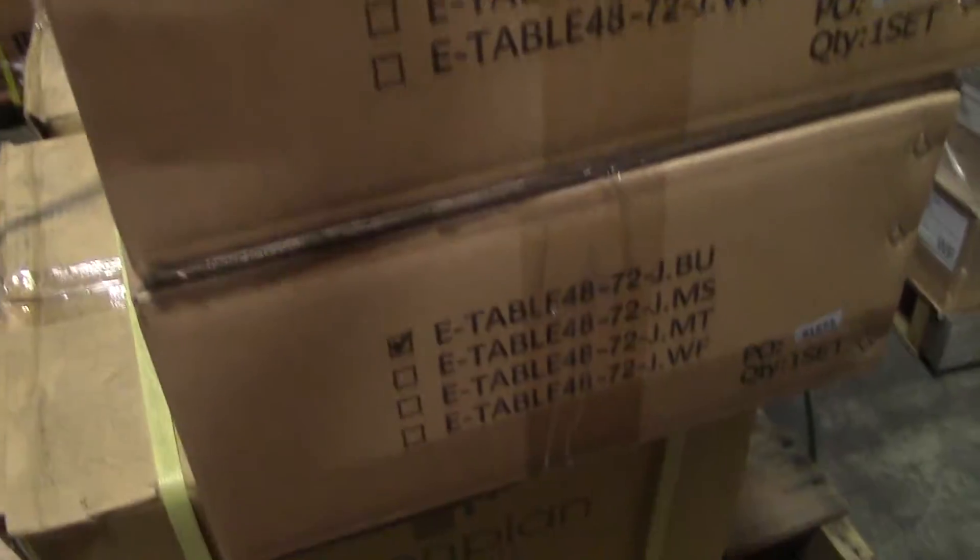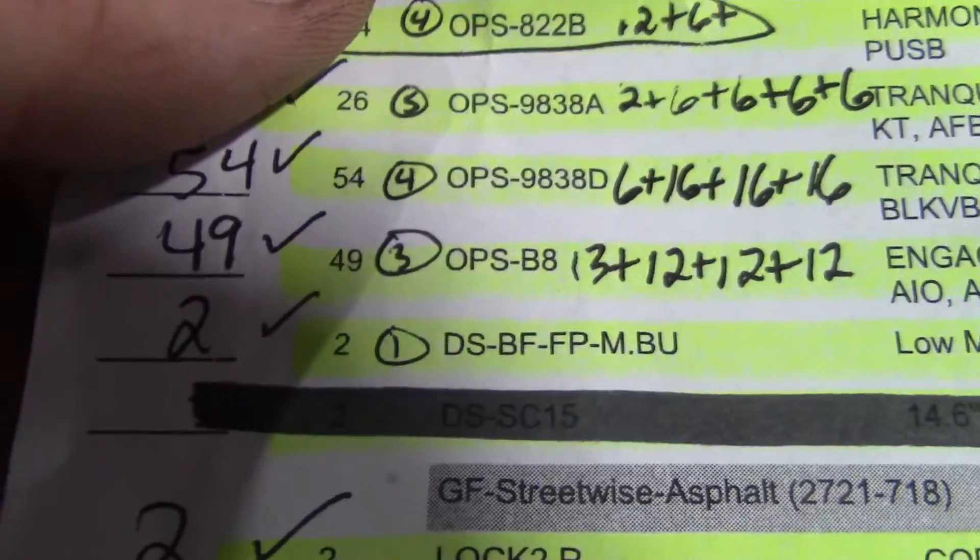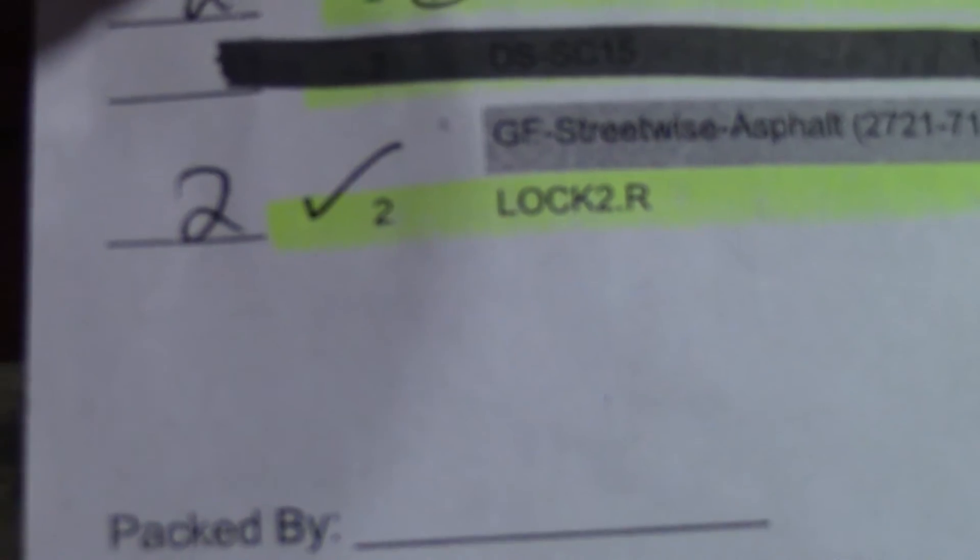And then we got two BOT D SB FFP M.BU — got both of those right here. There's one, two. Here are the keys right here, taped on the box in the front, and that's the two lock holes.